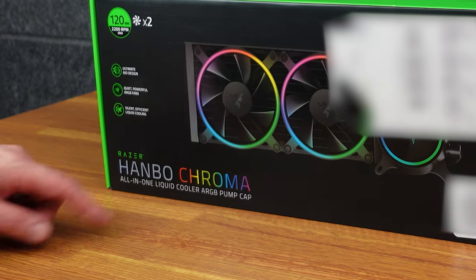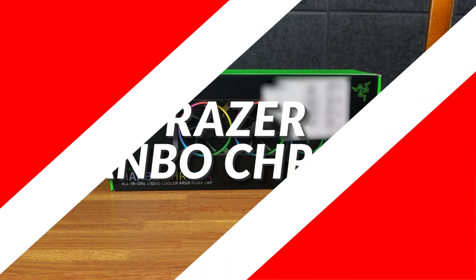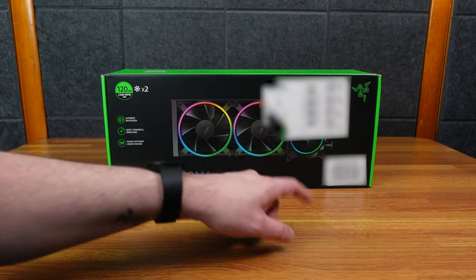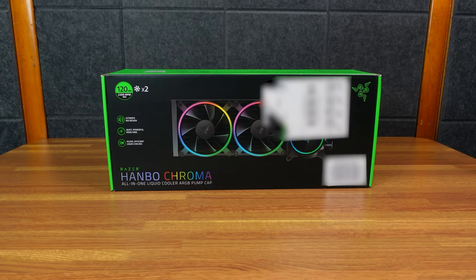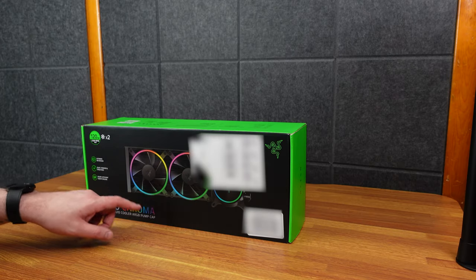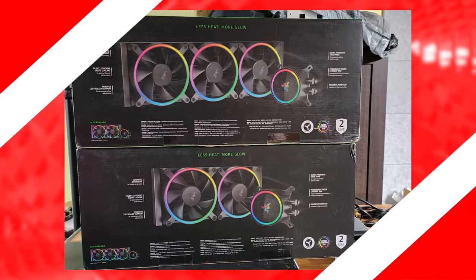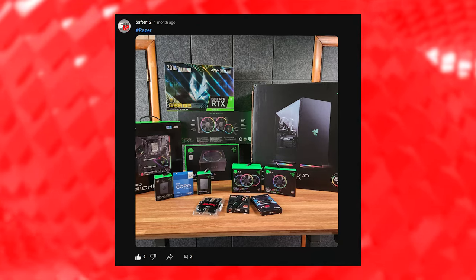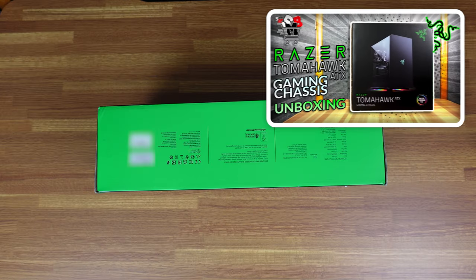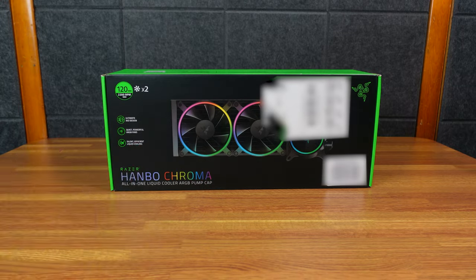Here is the Razer Hanbo Chroma All-in-One Liquid Cooler RGB Pump Cap — it's a weird name. They sell this in both 240 and 360, so there's two 120mm fans with the 240. As you can see, I'm blurring it out because that's my address label. This is how they sent it to me, which is ridiculous. I originally ordered the larger version with three fans, then I ordered the one with two fans. They both came mailed separately, both with the label stamped on it. I bought a whole host of Razer supplies, some from Amazon, some from Razer. This is the only thing that came mailed directly in its own package, which I found very odd — even the Razer Tomahawk desktop was sent in a brown box.